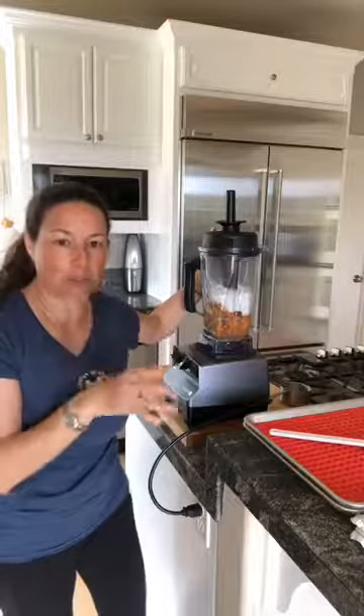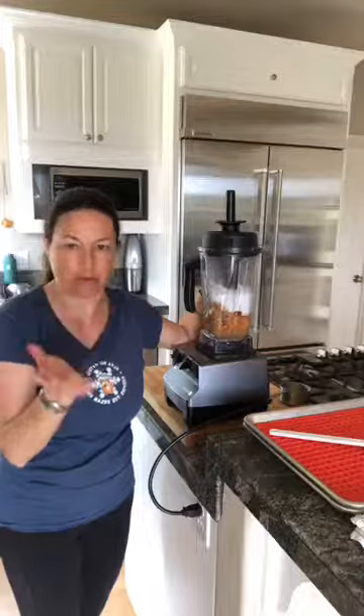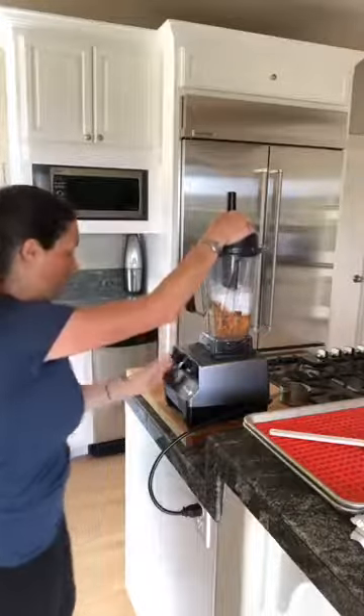This is awesome homemade treats using real ingredients — it's like the anti-junk-food for dogs. Okay, it's going to get really loud for a second, so bear with me.